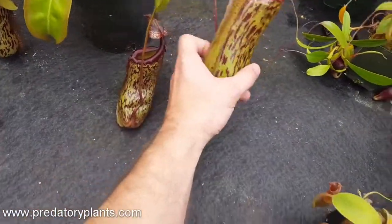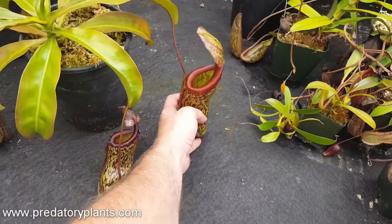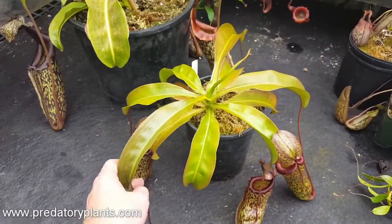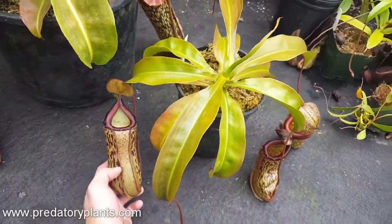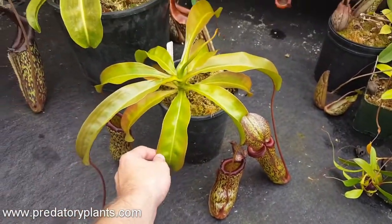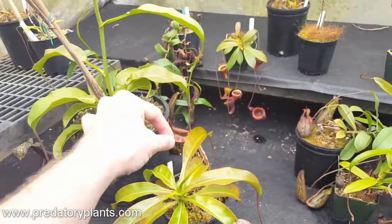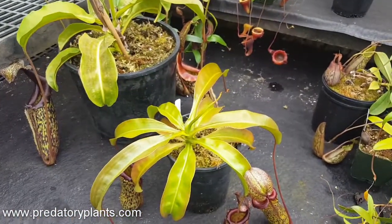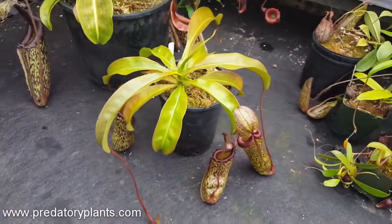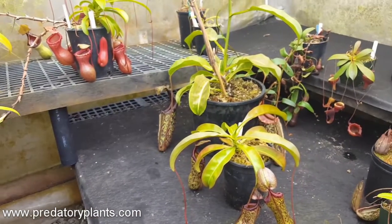All in all, I think this is a beautiful hybrid. It grows amazingly fast, holds a lot of pitchers, and seems to grow well in both highland and lowland conditions. It's very pleasant looking and has maintained a bit of a short stature, which could be very important for a hybrid — we haven't seen it bolt yet and start vining as they typically do. So we'll have a bit more to report on that soon. That's a hybrid spotlight on Nepenthes maiden of victory — and there's the happy family right there.